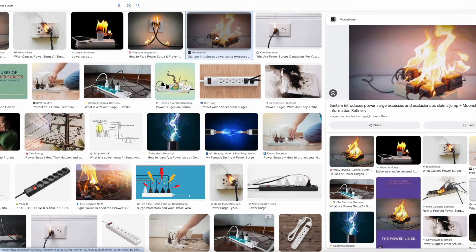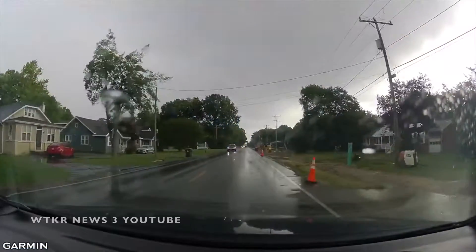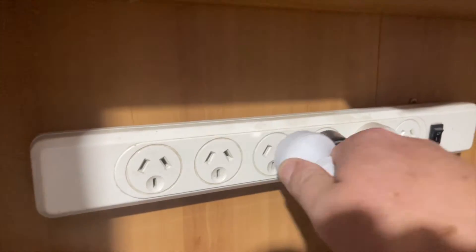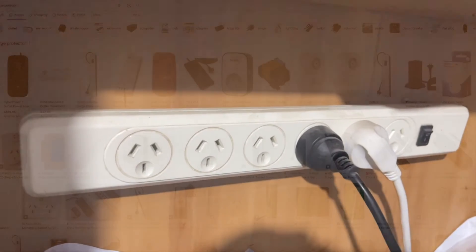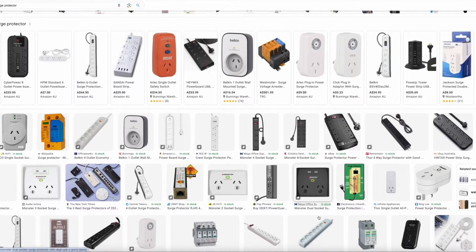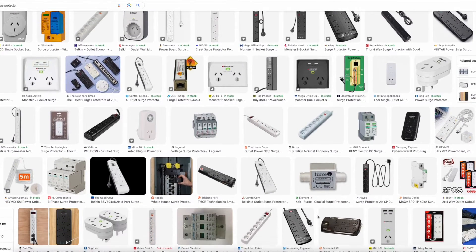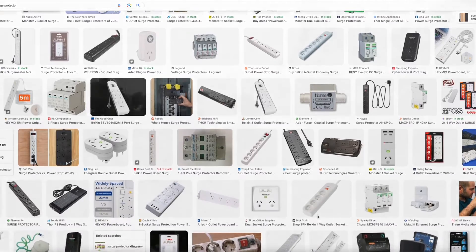To be clear, the cause of this problem is a power surge, or more specifically a lightning strike. The best method for protecting your devices is unplugging them. Surge protectors, which are rated from 330 volts to anything up to 4,000 volts, will do nothing against a 300 million volt lightning strike.